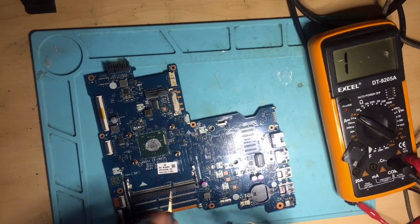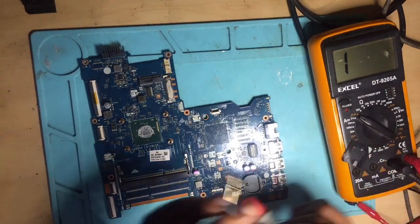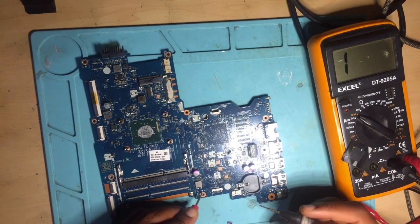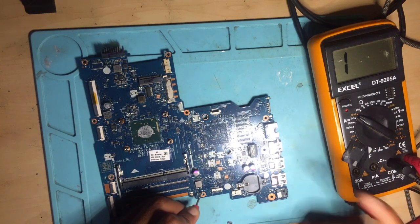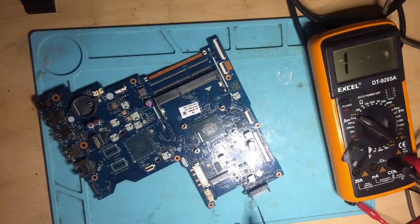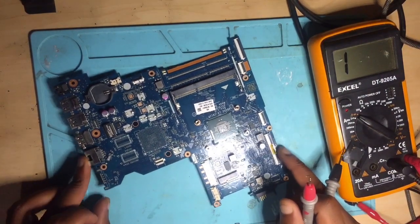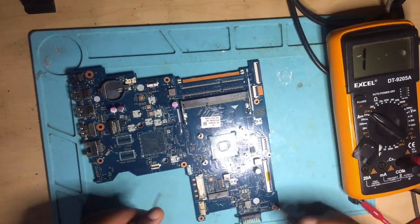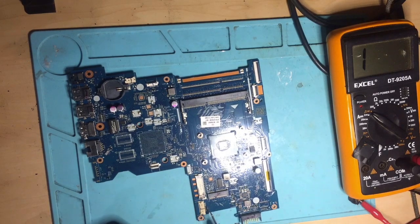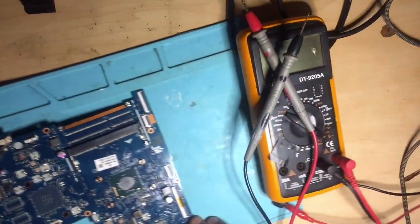Since we can't find the schematic, what we do is check for shorts. I connect one probe to ground — I normally connect the positive one to ground, I'll explain that another day. Let's start with the 19 volts. I've done many videos on checking the 19V rail — let me use a microscope so you can see clearly.